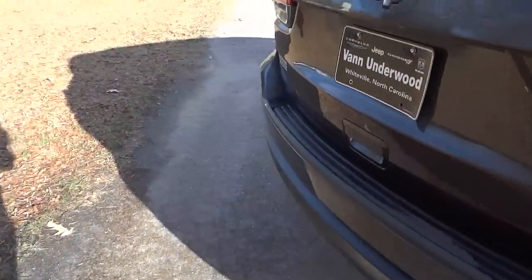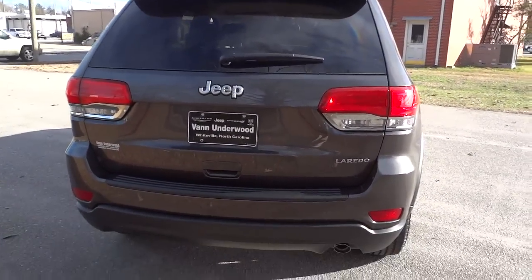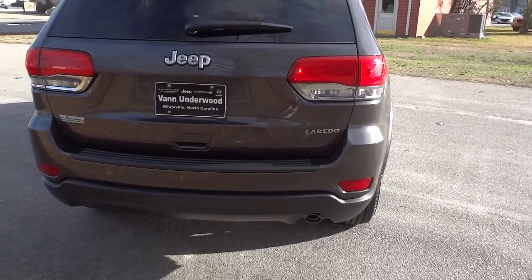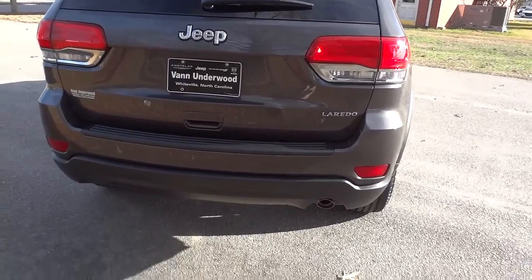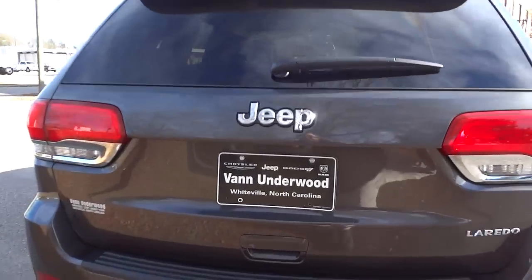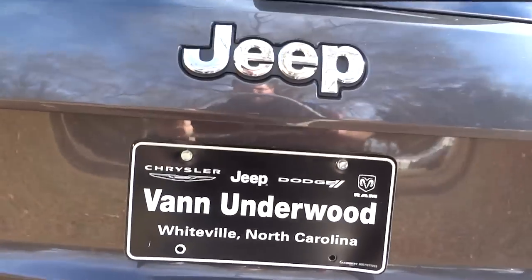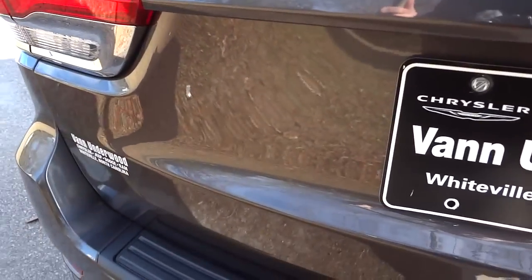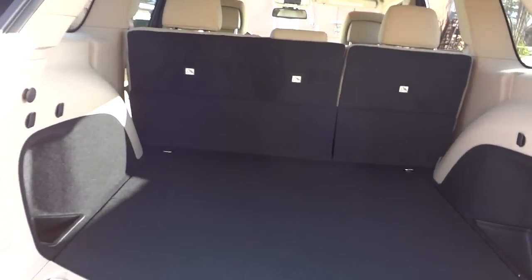Here's the rear of the vehicle — there's a single exhaust with the 3.6-liter Pentastar V6, and it does have the 8-speed transmission. There's no dual exhaust on this vehicle, and there's no backup camera or backup sensors. It's a pretty basic rear end, but of course you get a really good price for having the basic package.